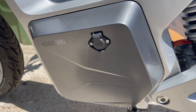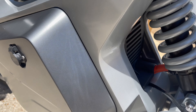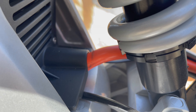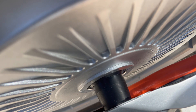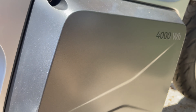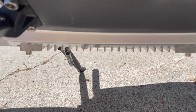Here's a quick look at the battery. This is where you plug it in to charge, and that's the wire that connects to the hub right there. There's no way to detach it — it's stuck underneath.